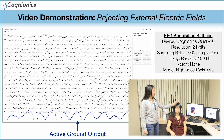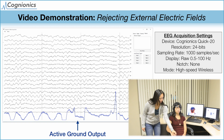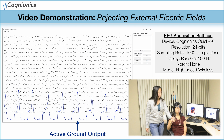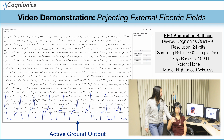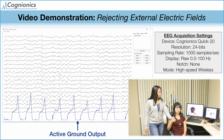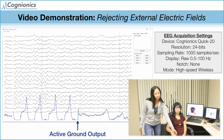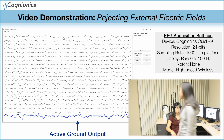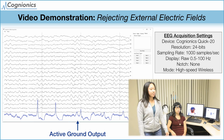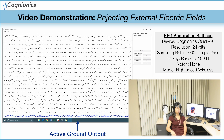We start with our subject with her eyes closed. You can see the clear alpha oscillations in the EEG trace. The blue trace at the bottom is the output of the active ground. As a second person walks in the room, you can see the active ground detecting and cancelling out the induced charge into the subject. Having the second person tap their foot generates a large amplitude electrical artifact to stress the system. Even still, the active ground is able to remove the induced noise, and you can see that the EEG signal remains clean.